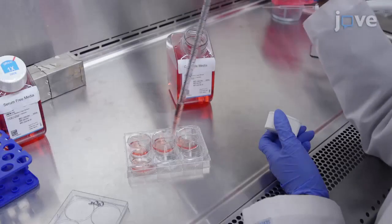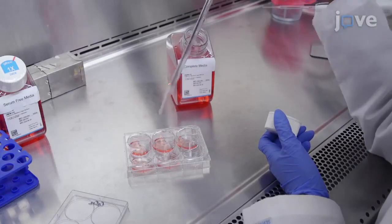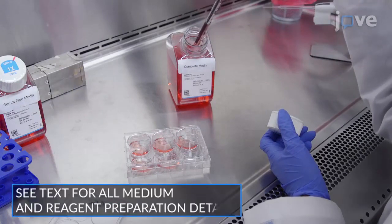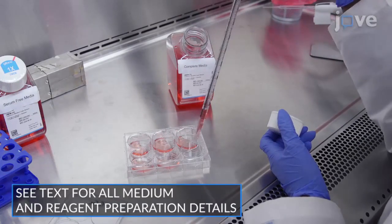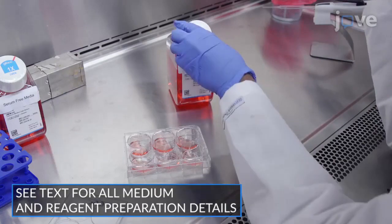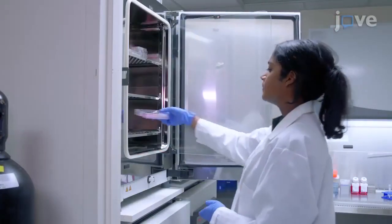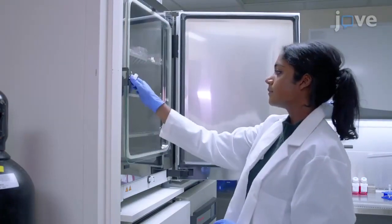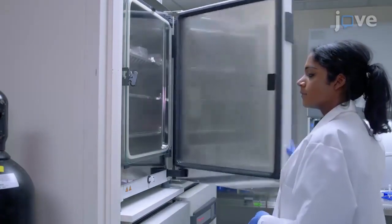The day before transfection, seed five times ten to the fourth C2C12 cells per milliliter in two milliliters of complete DMEM per well in a six-well plate, to achieve a 40–50% confluence after overnight incubation at 37 degrees Celsius and 5% CO2.